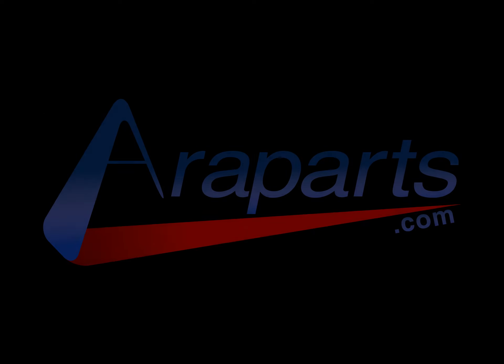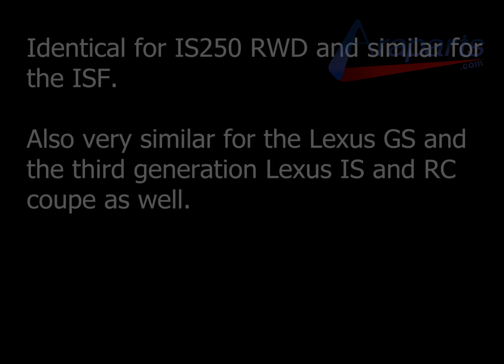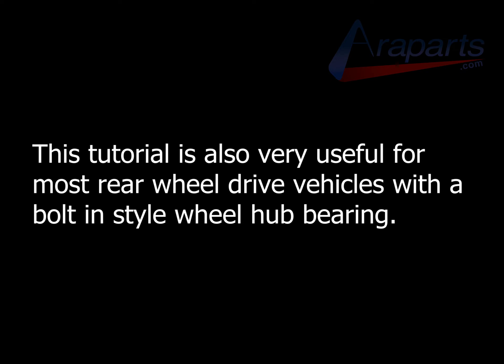This video is brought to you by Aeroparts.com. In this video, I'm going to be replacing the driver side front wheel hub bearing in a 2008 Lexus IS350 rear wheel drive. This is identical for the 250 rear wheel drive and pretty similar for the Lexus ISF. This tutorial will also be very useful for most rear wheel drive vehicles that have a bolt-on style wheel hub bearing.